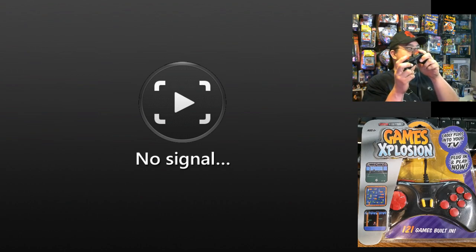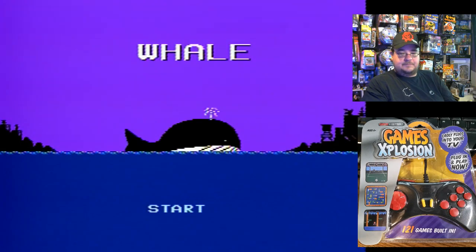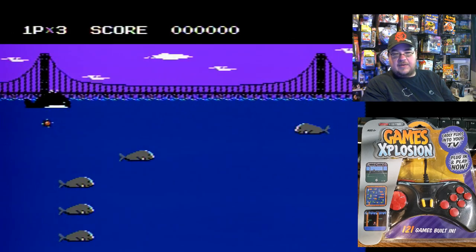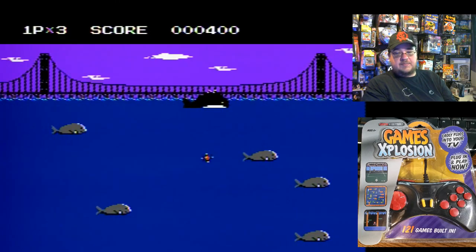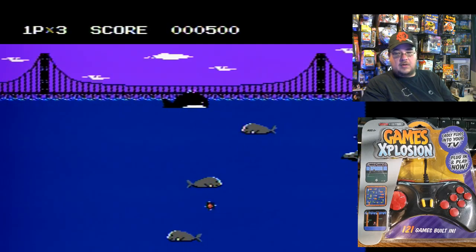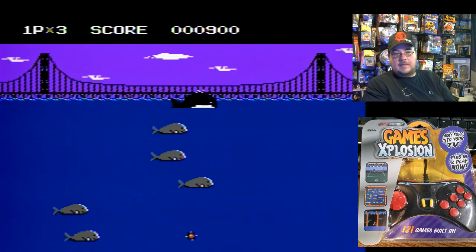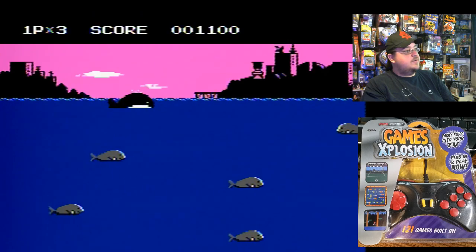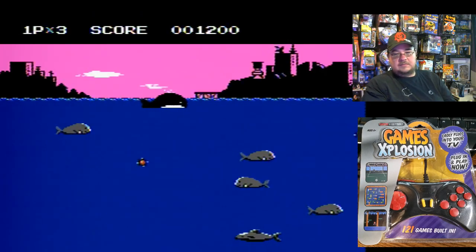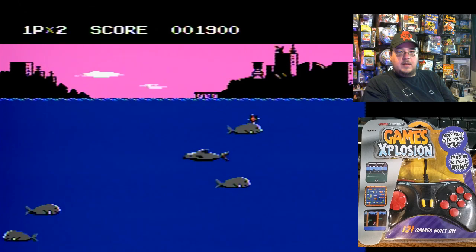It's nice to have the reset buttons up top, but I can see where you could accidentally press them. Whale is next — number three. This kind of reminds me of the submarine game. I didn't know whales possessed depth charges or little sea mines. I'm using the turbo — there we go, stage two. I could see this having an end to it, maybe after ten stages. That was Whale.